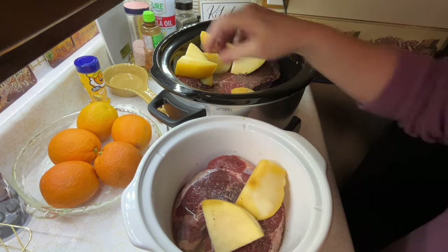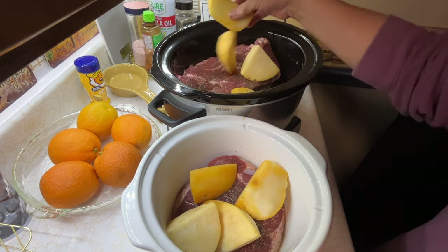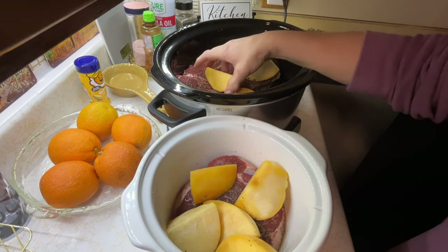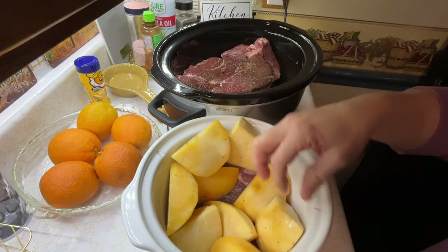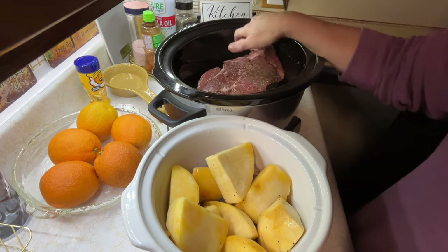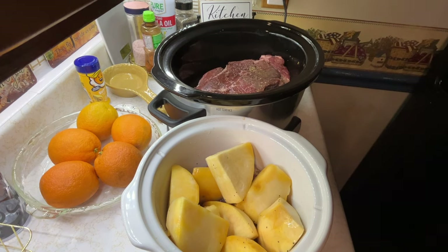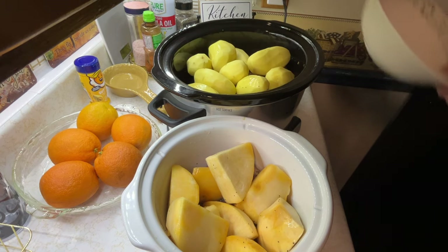I'm just going to throw the rutabaga in this one, I think. I'll throw that in there. Let's get this over a little. I know I'm touching everything, but it's all right. My hands will wash, and I'll throw the potatoes in this one.